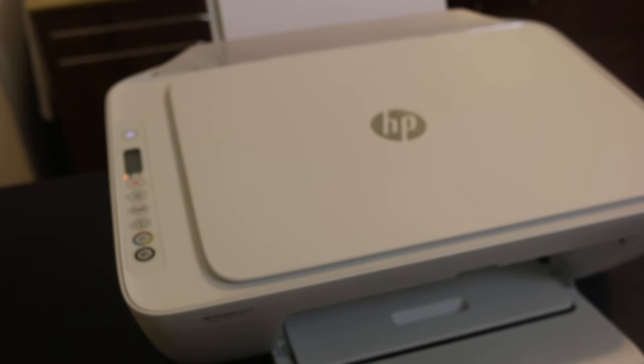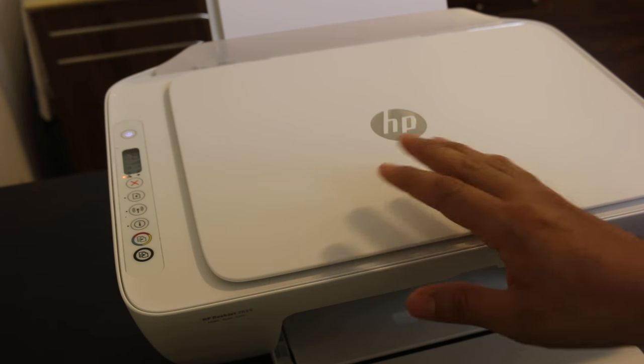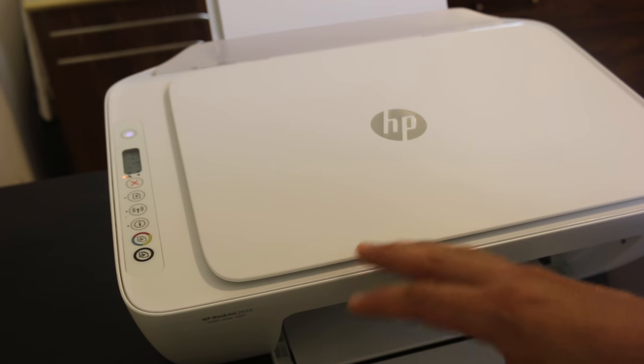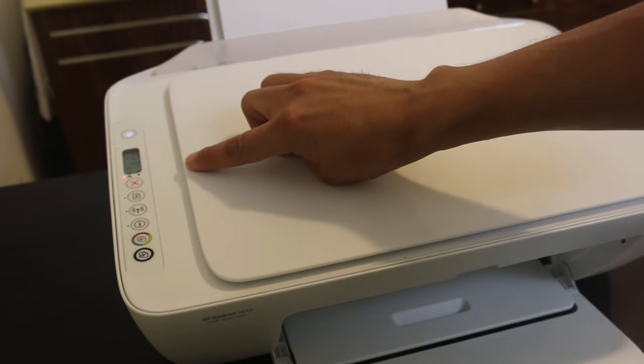Hello friends, welcome again. Today I'm going to show you about the HP printer blinking light. There are many reasons why the light blinks when you are using your printer, and there are different solutions for that. Today I'm going to discuss one of those things and show you here.